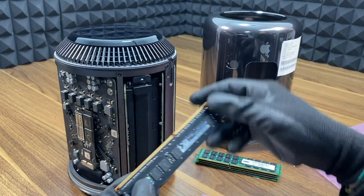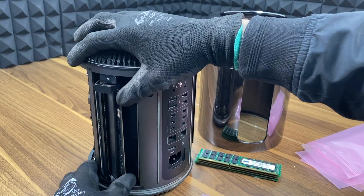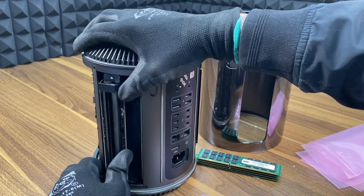You can also find Mac Pro RAM at our website, techtab.com. We offer all types of Mac parts, tools, and repair services as well.